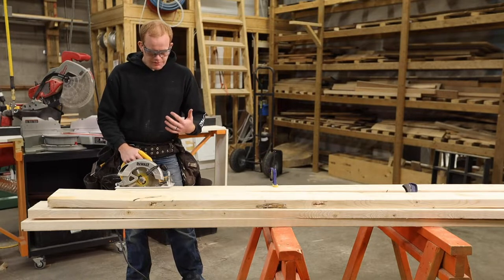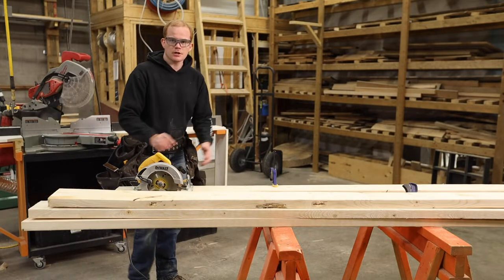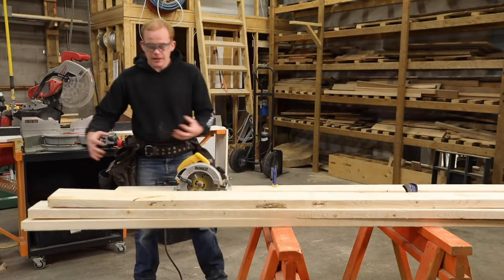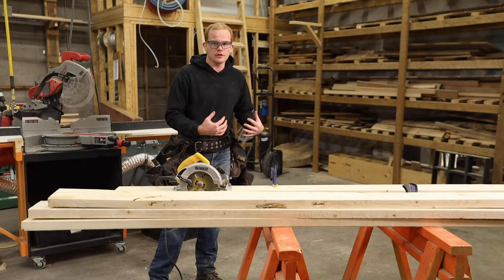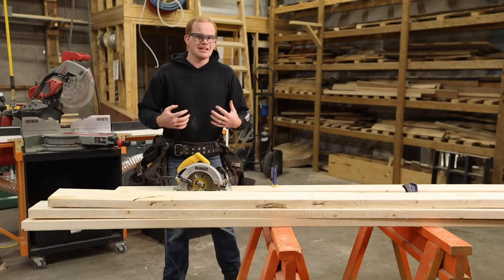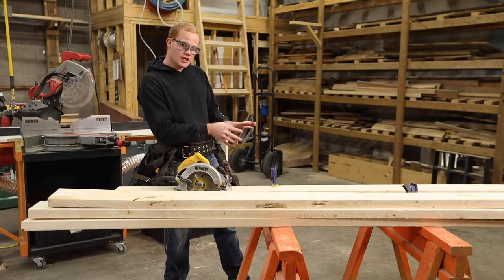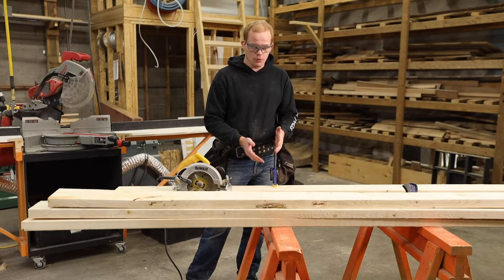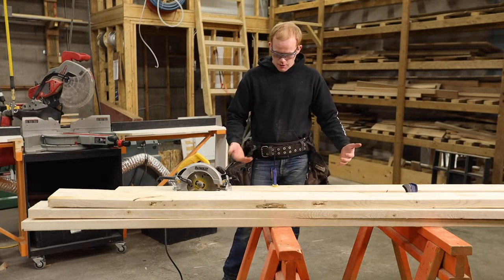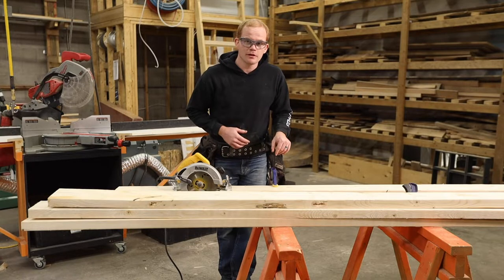In your rip cut, especially if you're doing a long length, you've got to make sure your path is clear because you're going to want to be able to walk with your saw. You also want to make sure your extension cord is going to be able to follow along with you — many times it'll get caught on something right at the end of the cut and it becomes unsafe. Also keep in mind where you're cutting: if you're cutting on top of saw horses, make sure you won't cut right through them. If you're cutting on your kitchen table, that would be a big deal.